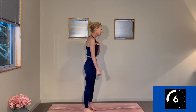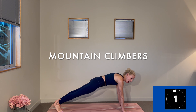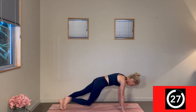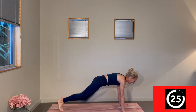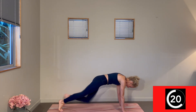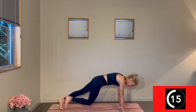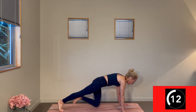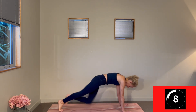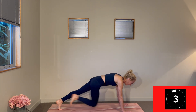We'll take mountain climbers to get that blast of cardio — knee to opposite elbow. Add a pace. Shoulders stacking over wrists, light through your knee drives, light through your toes, firm through your belly. Three, two, one. Change.